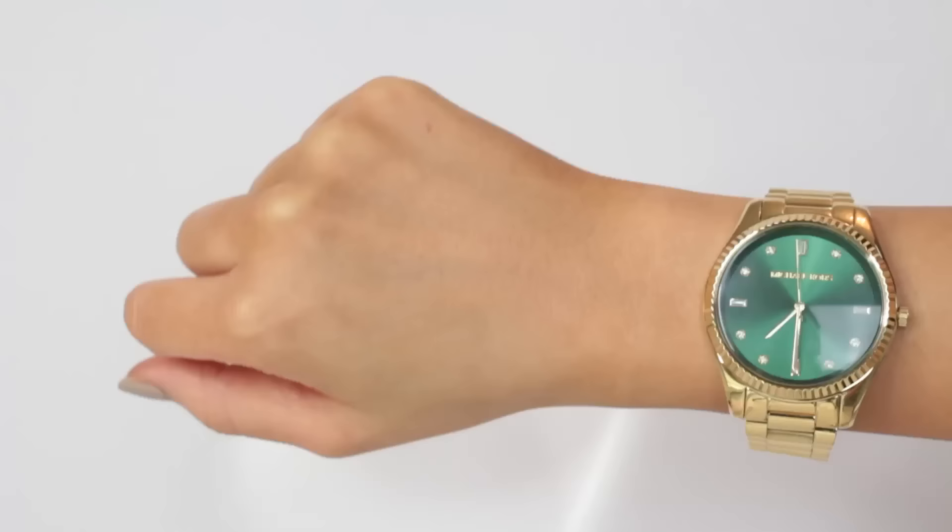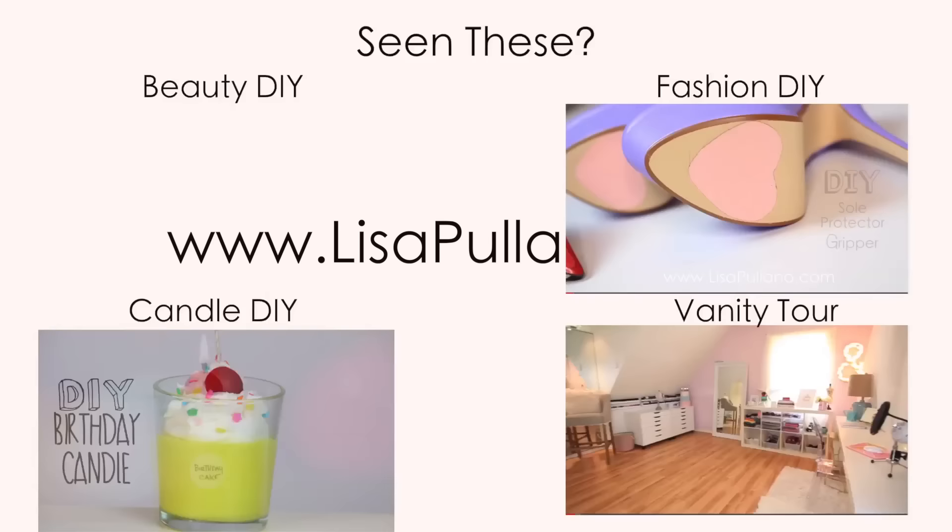That's how you resize a watch band, and I hope you guys like this tutorial. It's really quick and easy. Make sure to check out my other videos and subscribe — see you guys soon!